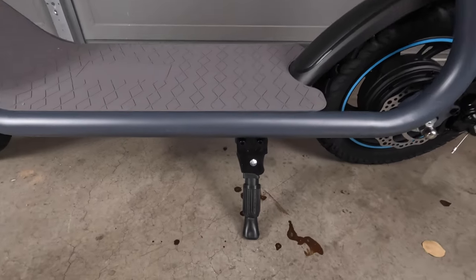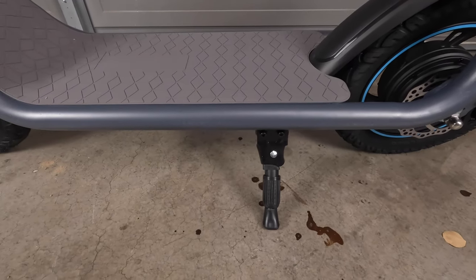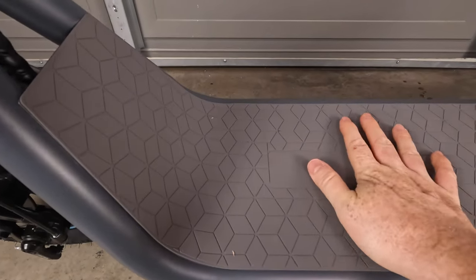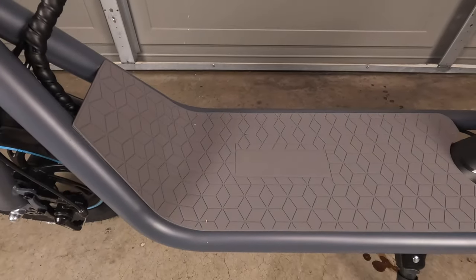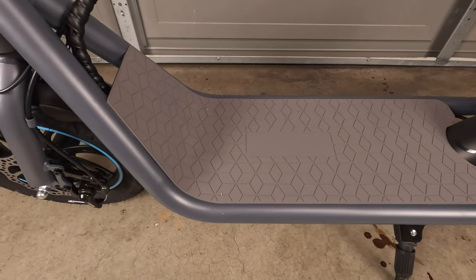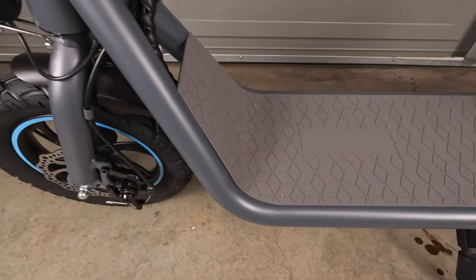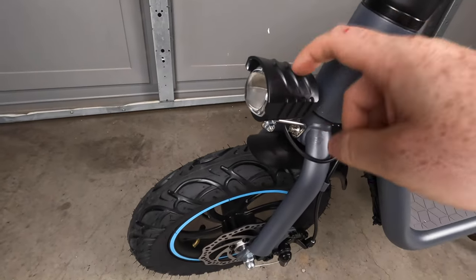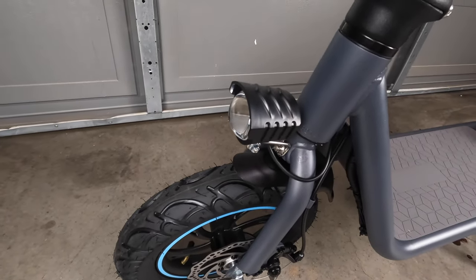This scooter has a pretty robust looking kickstand. As we work our way towards the front, you'll see that this scooter actually has a really wide deck — it's nine and a half inches, so plenty of foot room. We'll see how that works out when we're riding. As we work our way up front, you'll see that we've got a headlight here, so we'll do some night rides to see how that works out.